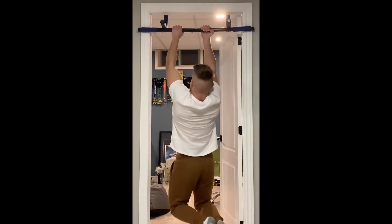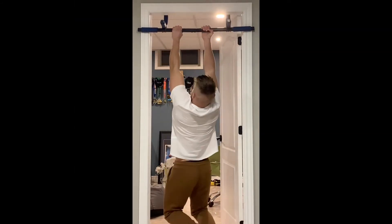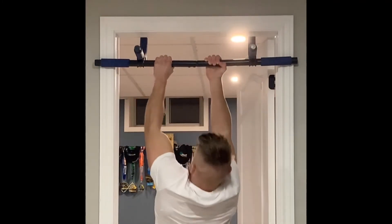The next exercise is going to be more unilateral. You're going to want to overload the supinated hand as much as possible, using the least amount of assistance from the prone hand.